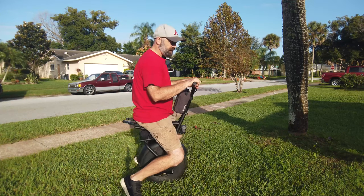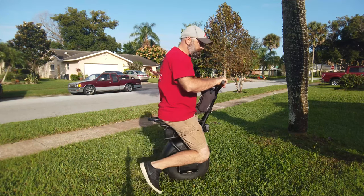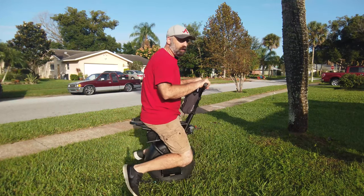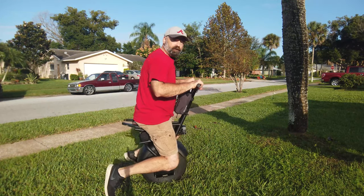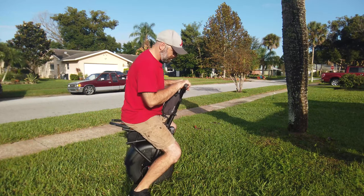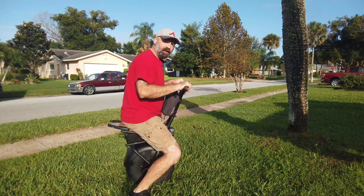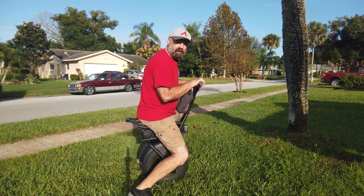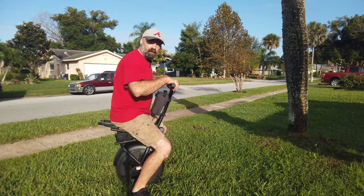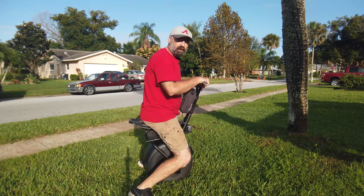It's extremely stable in the forward and back direction — you have to really push it hard to tap out the motor and get it to fall forward. But side to side is where the learning curve comes in. You're really going to work out your core to learn that side-to-side balance.